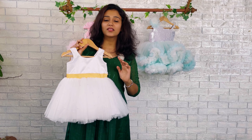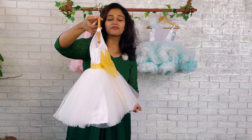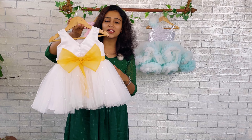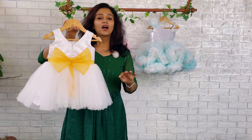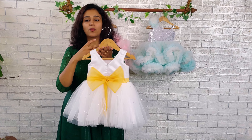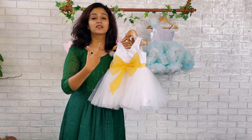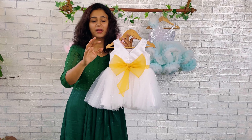Here the dress we have done in pure white color knit fabric. The highlight of this beautiful dress — the front hip belt, backside bow, and backside hip belt — we have done using a golden color. The color combination we have selected is white and golden, and this color is perfect for baptism.